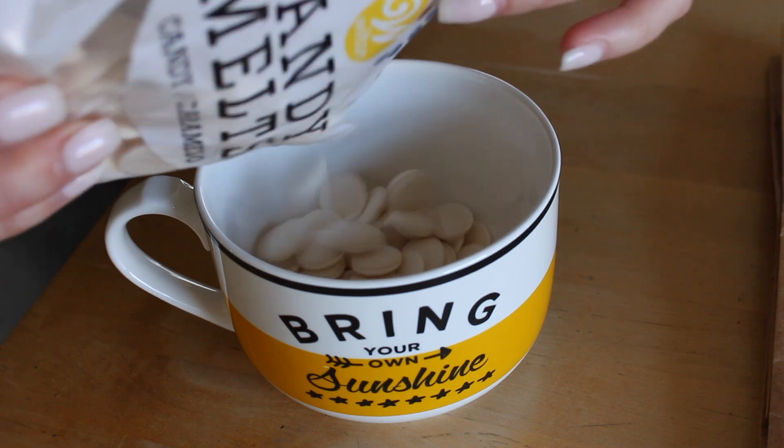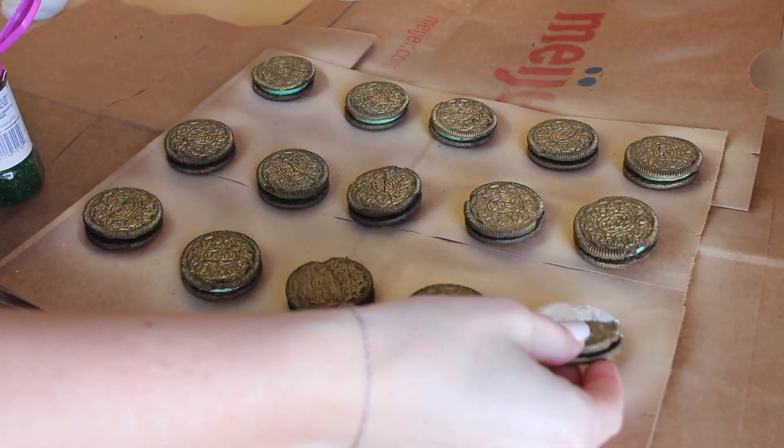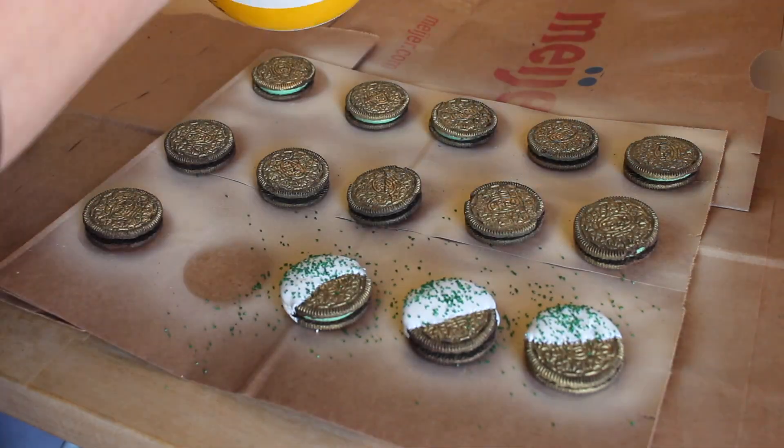While the Oreos are drying, melt the candy melts in the microwave according to the directions. Then dip half of each of the Oreos in the chocolate and cover it in sprinkles. Continue that with all of them.